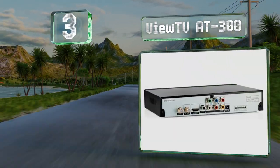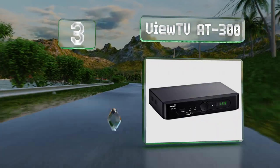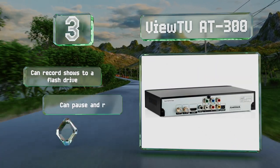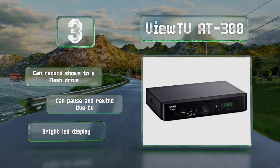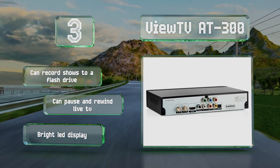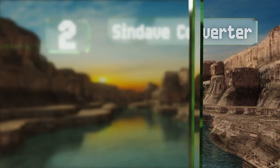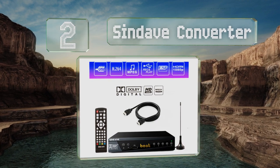Nearing the top of our list at number three, the ViewTV 8300 has the ability to play many different types of movie formats from its front-located USB port, including MKV, DivX, FLV, and MOV. In addition to its crisp 1080p HDMI output, it also comes with composite jacks for older televisions. It can record shows to a flash drive and can pause and rewind live TV. It's equipped with a bright LED display.